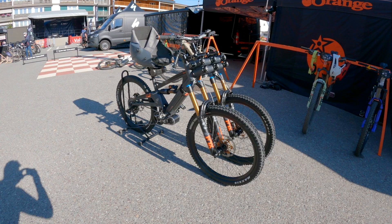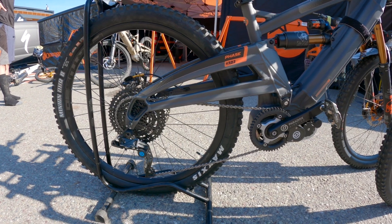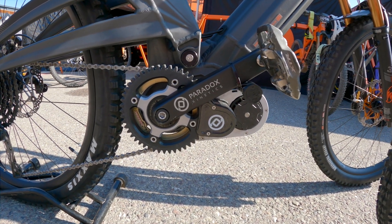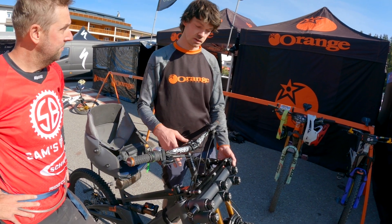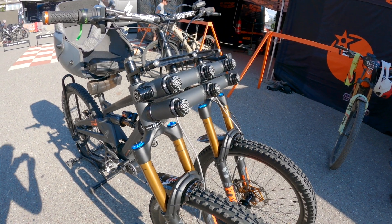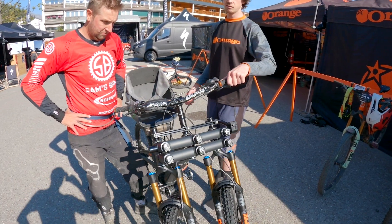This is the Orange Phase 83, which is an adaptive mountain bike that we've built first for Lorraine Truong, but for anyone who's got limited use of their lower limbs. Effectively, you balance using your upper body and your core — you strap into the seat, you've got a quarter throttle here which drives the motor and the wheel. You've got this balance handlebar which you use to balance the bike, and this articulation and linkage actually allows it to lean and steer like an entirely conventional mountain bike.